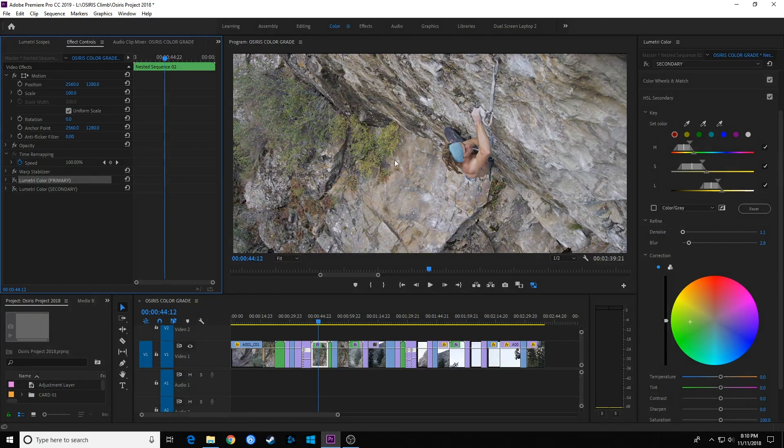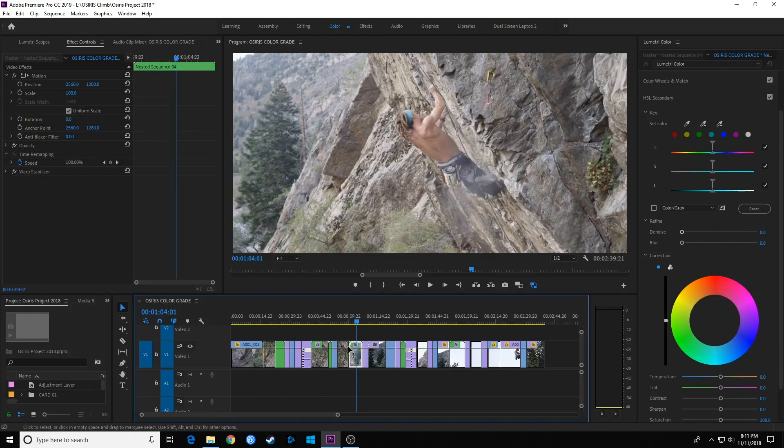If I turn both of those off, we're back to what the clip looks like originally. So that's a really cool feature — you can add as many Lumetri Color effects as you want. If you've worked in DaVinci Resolve, this is almost like adding nodes. It's a little bit different — it's a layer system instead of a node system, which isn't as powerful as a node system, but it still adds a lot more power to color grading inside of Premiere Pro.